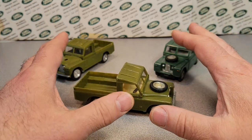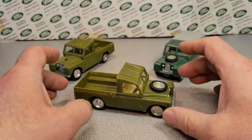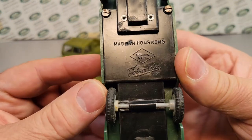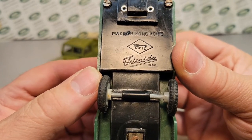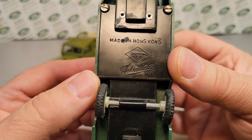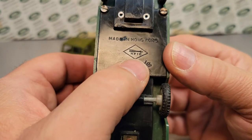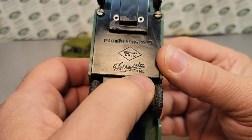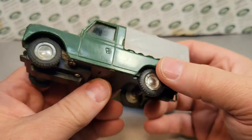So let's take a look at what I do have. What this is not is this one here, which I always have fun saying the name - Tel Salda. I think I nailed it, guys. Tel Salda. And this is made in Hong Kong. I'm not really sure what the NFIC stands for, but there's a little arrow there. Registered trademark - I'm assuming that's the registered name. It's a really unique model.